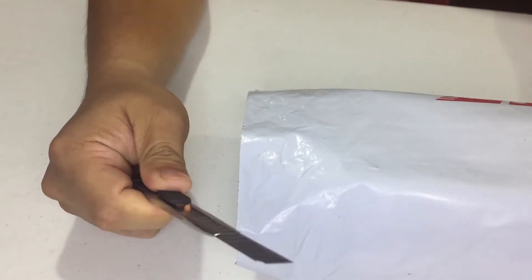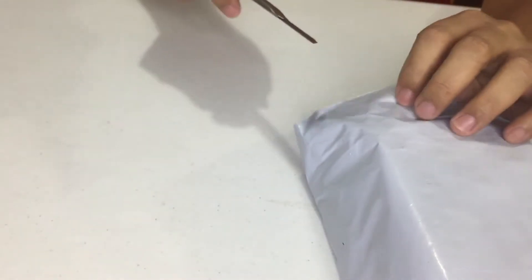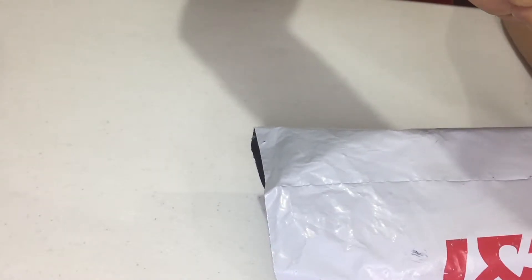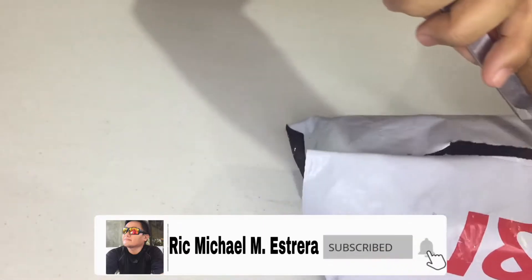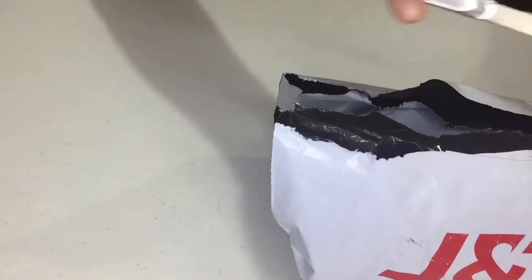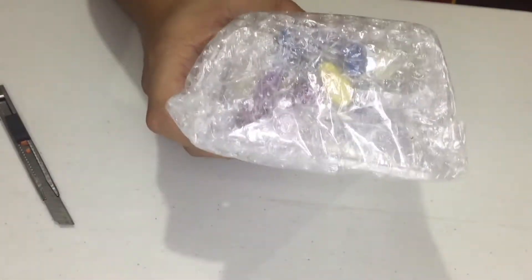So to start with, we have a cutter. Let's just be very careful using it. This is properly sealed.